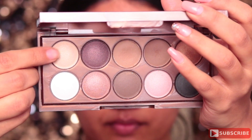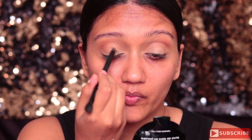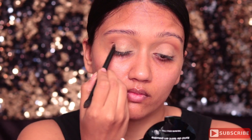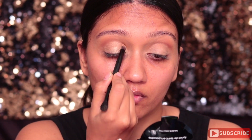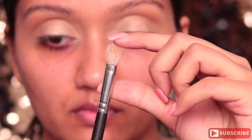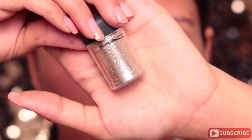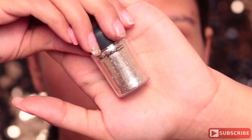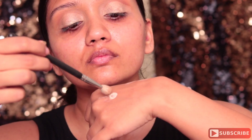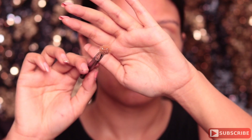Next I'm taking this shade from the Dreamcatcher palette by NYX — it's a beautiful light gold shade. I've used a wet brush to apply this shade because I really wanted that sheen of the color to come through. Next I'm going to start applying the glitter using glitter glue. I'm using the MAC loose glitter in gold and taking just a tiny bit of glue — barely touching the brush into the glue and applying it onto my eyelids.